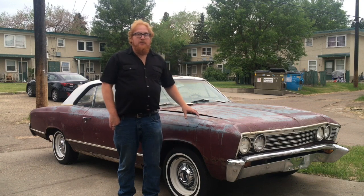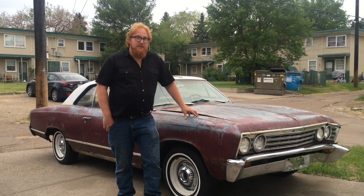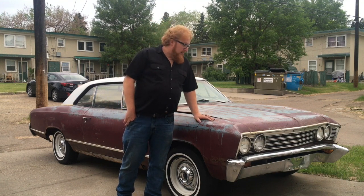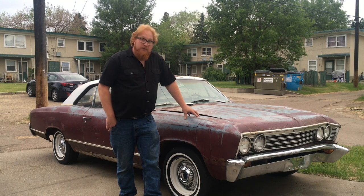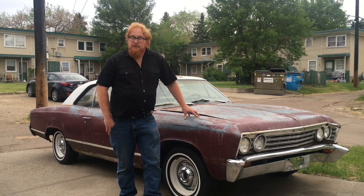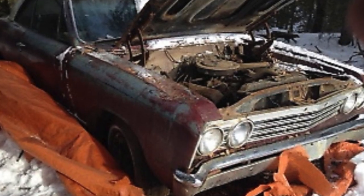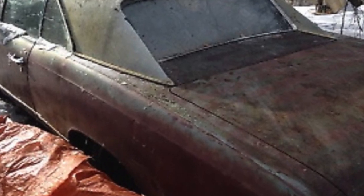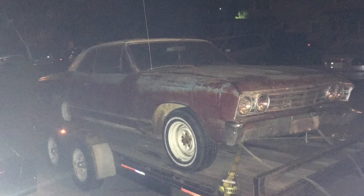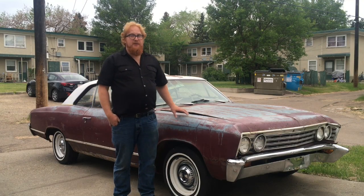I wanted to film picking it up or get some pictures, but it was one of those deals where I found it on an ad. I got to it three minutes after the ad was posted, phoned, went down and picked it up. I didn't get time to prepare or set up any filming. I got a couple pictures of what it looked like. We pulled this car out of the bush — I actually had to pull it over a couple of trees, little ones, just to get it out. It was kind of grown in.